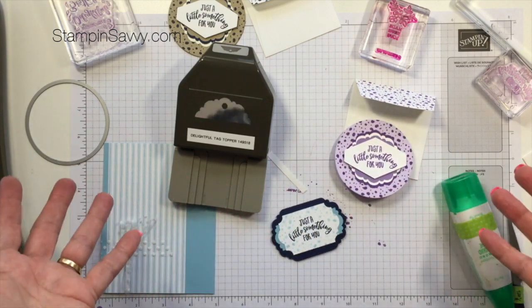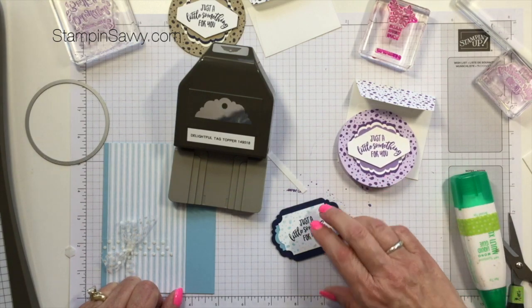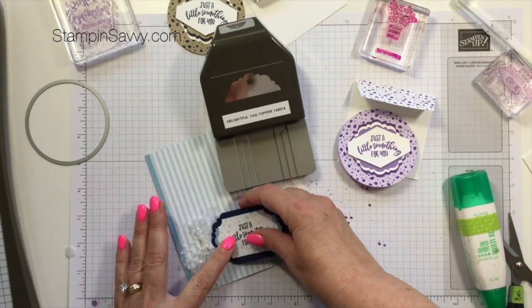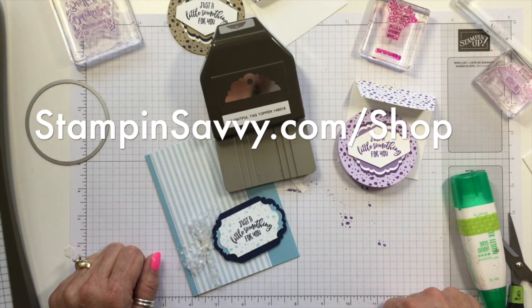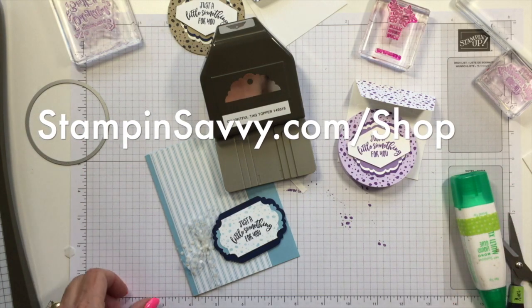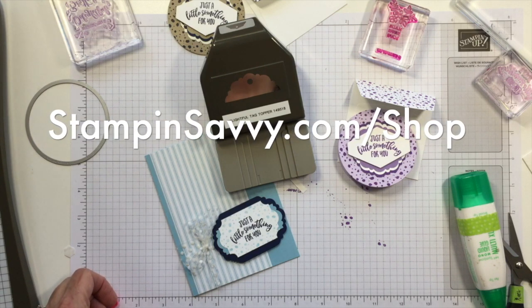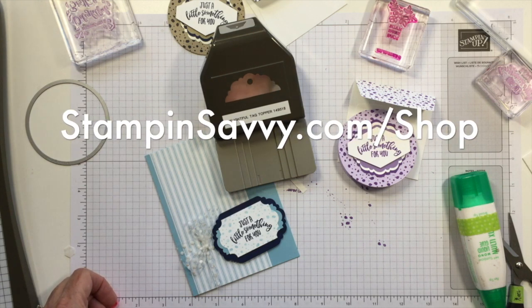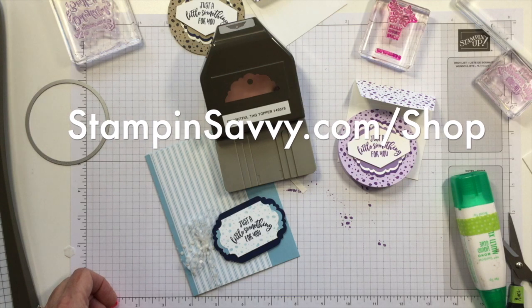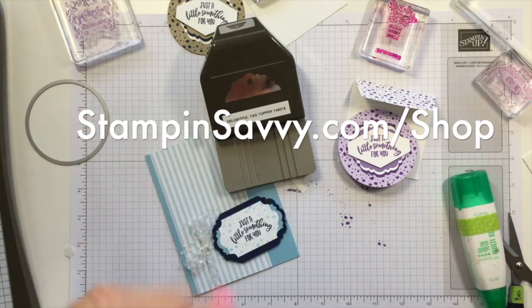I hope you liked this and learned how to make simple shape cards, as well as the different techniques you can use with the Delightful Day Bundle. If you're looking for Stampin' Up! supplies, you can shop my online store at stampinsavvy.com/shop — I would love to be your demonstrator. If you liked the video, give me a thumbs up, and if you've got comments or feedback, I love to hear from you. Please leave me a comment. See you next time — thanks so much, bye-bye!